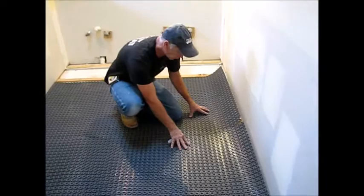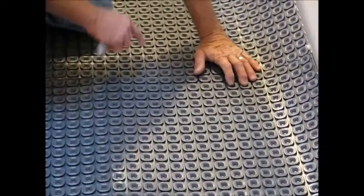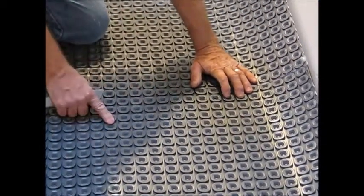One FYI: when you're doing your membrane and pre-cutting it, make sure that your pyramids line up. That'll ensure that your cable is evenly spaced throughout the whole installation.